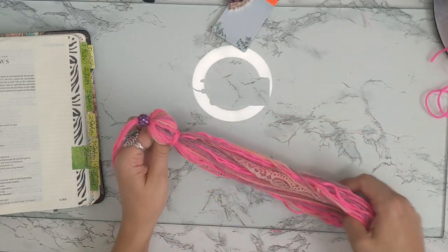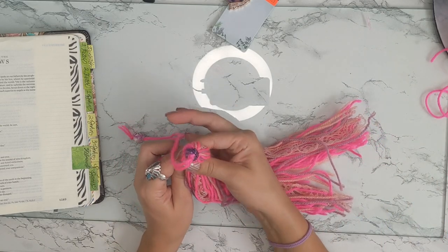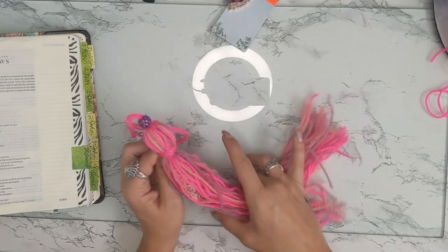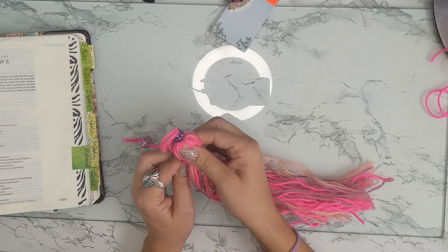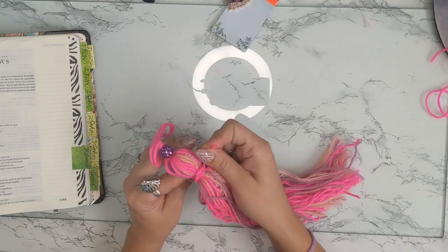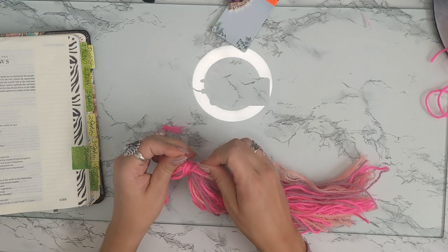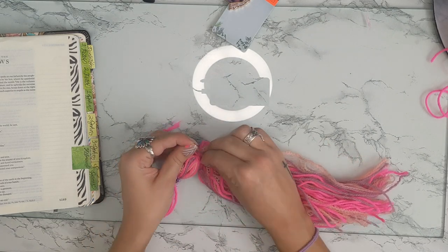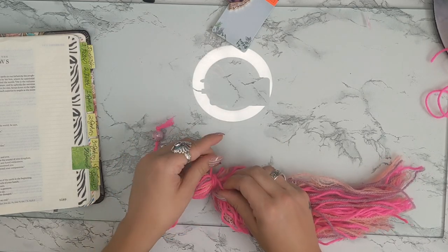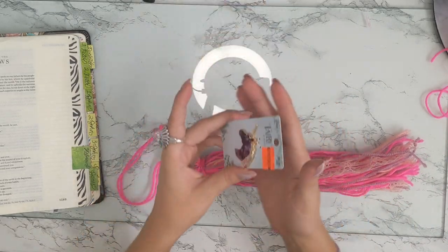At this point it kind of looks like an octopus. If you wanted it to be fluffier you could put some cotton on the top and it would fluff it up, but I don't really care if it's that fluffy so I'll leave it without cotton — just a little tip. Once you have this wrapped where you want it, you want it kind of tight, and you're going to tie a knot.